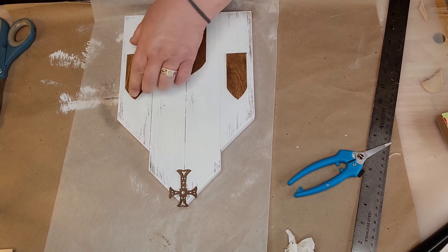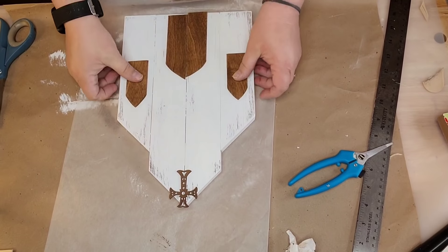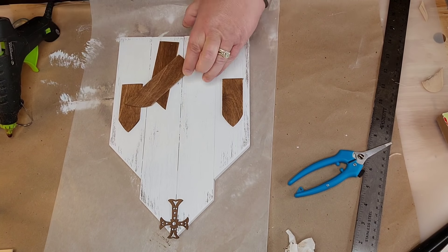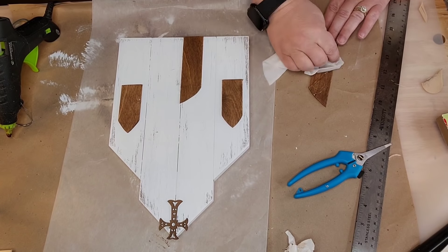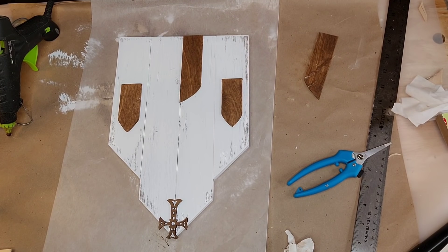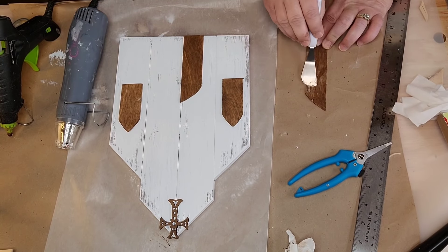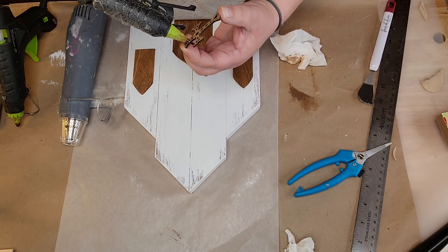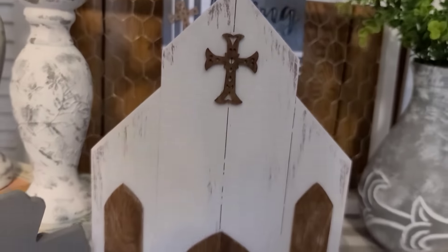If you drop a window and hot glue gets on your piece — like always happens to me — first wipe it and let the glue cool so you don't burn yourself. Some of it will pick right off. What doesn't pick off: take your heat tool or hairdryer to melt that glue, then scrape it off with your scraper. With antique wax it'll leave a mark because it pulls the wax up, so just put some more wax right over it and then glue the piece back on.